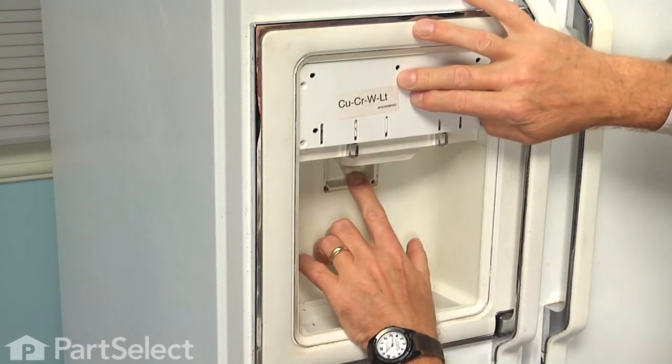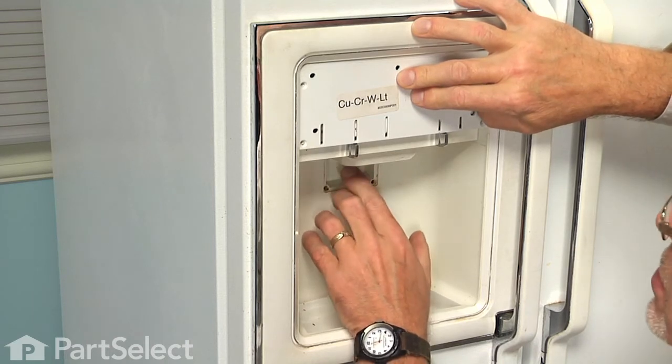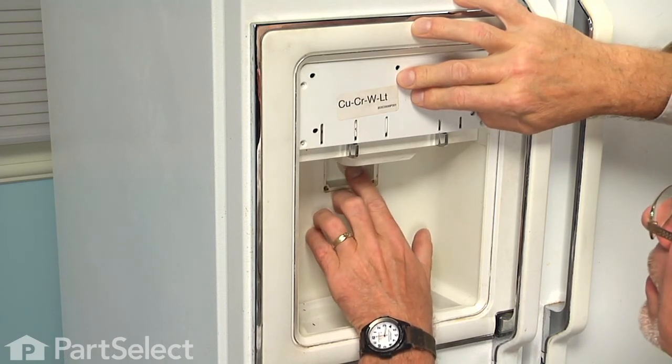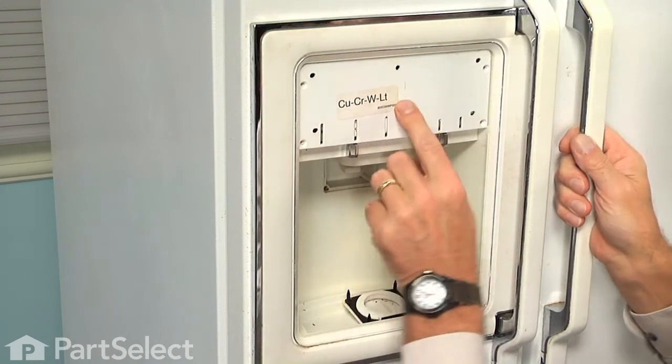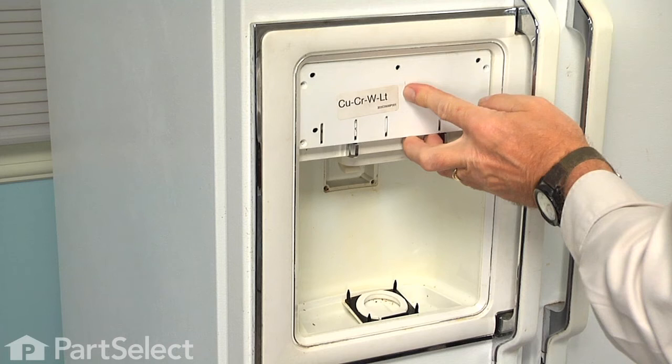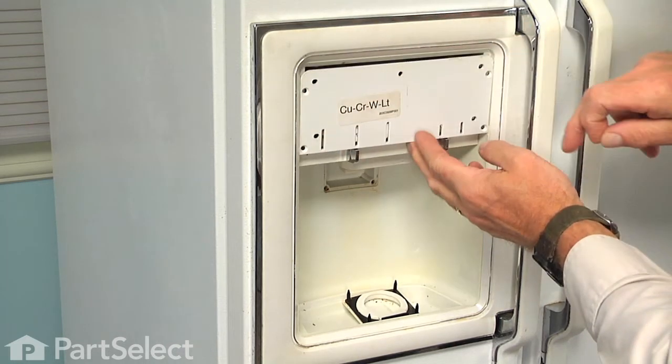Just while holding it in place, depress that actuator lever and listen for the sound of the microswitch. So we know we have that in the proper position, we can then install the four Phillips screws along the fascia.